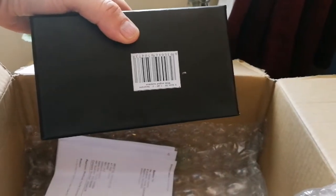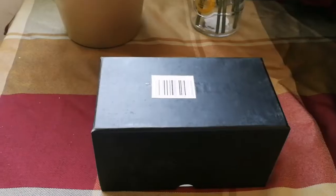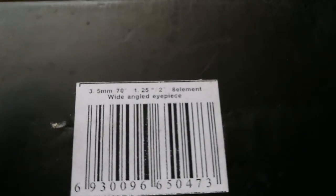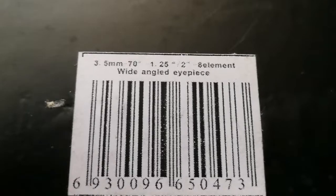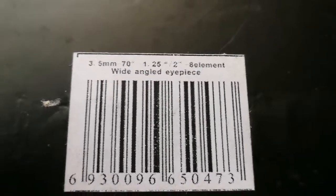Let me put aside the big box and see what is inside this black box. There is a barcode with the writing: 3.5 millimeter, 70 degrees, 1.25 inch to 2.8 — 8 element wide-angle eyepiece.